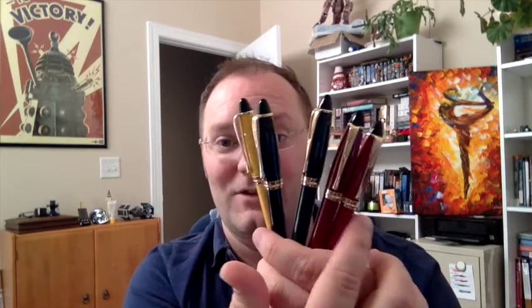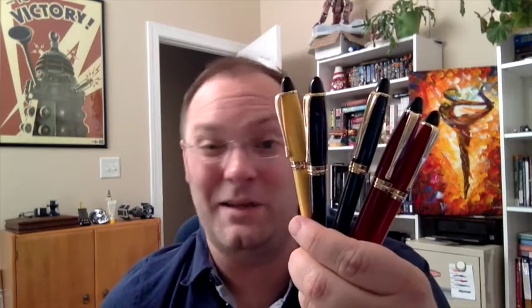Of these, my favorite nibs are the fine and the extra fine, which is an oddity for me — I usually like medium or maybe fine, and then bigger ones. But I don't love the two bigger nibs here as much.